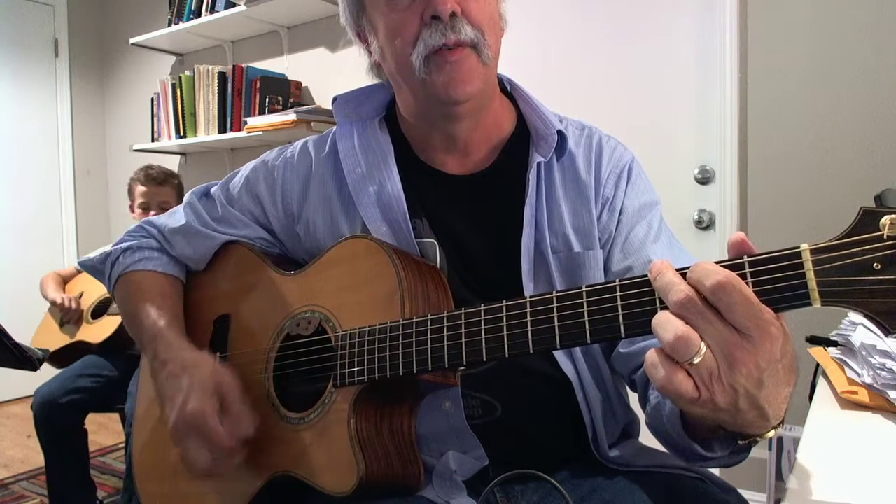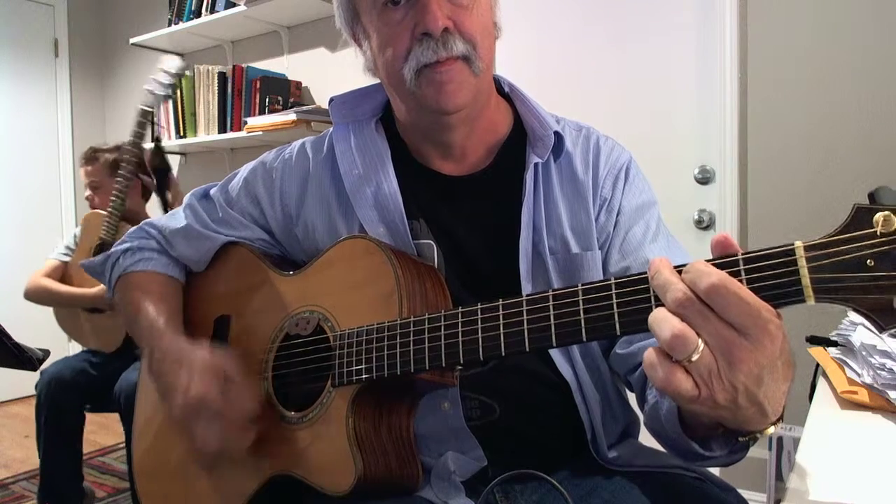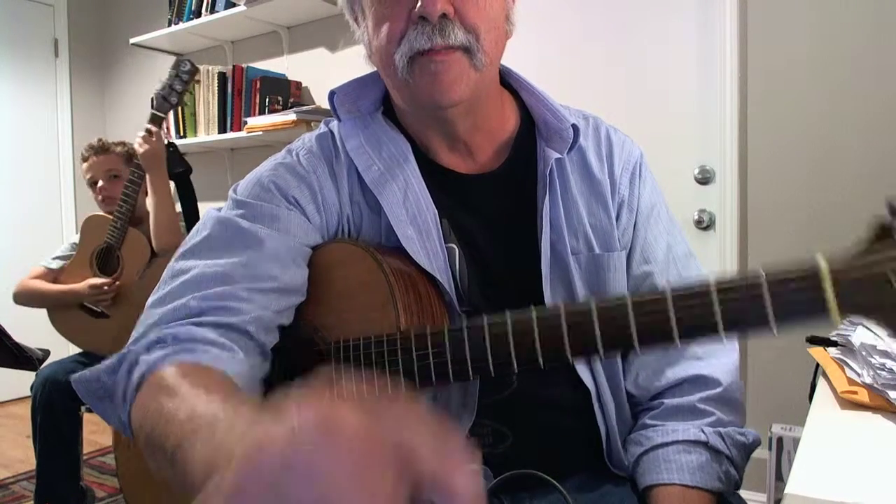So it's bass, bass chord, bass, bass chord. So it sounds like this. Okay, so that'll be a start — a bass chord.